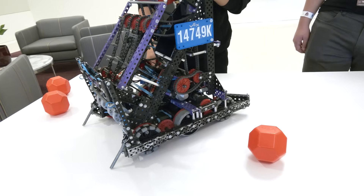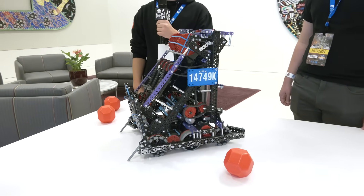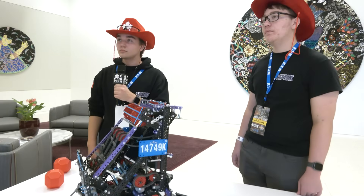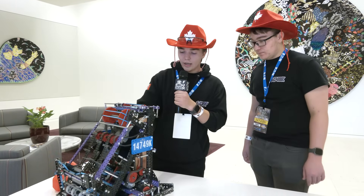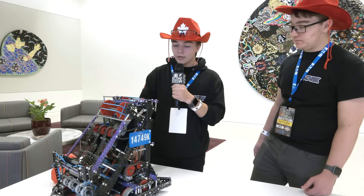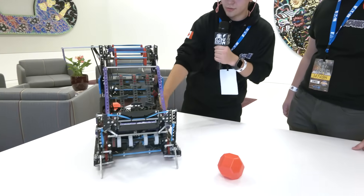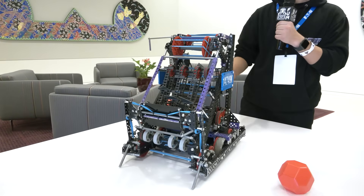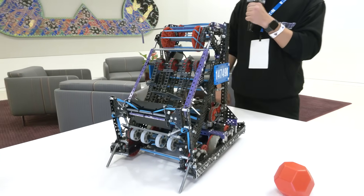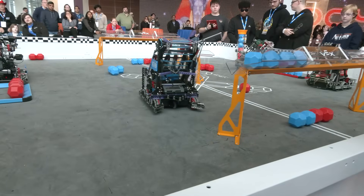Question from a weight distribution standpoint — you mentioned you put that battery super low. Did you do any sort of design ahead of time to figure that out, or did you just kind of place it there and it worked out? How did that process go? We designed it in 3D CAD, so it's very nice to see all of our pieces and where blocks go. It's very nice to figure out our overall design. What software do you use to do your 3D CAD? Fusion 360. Awesome, great choice of software for that.